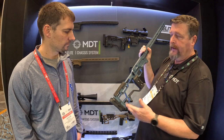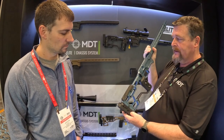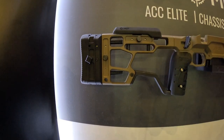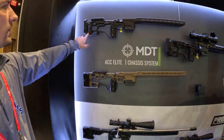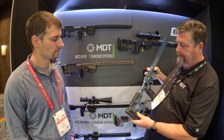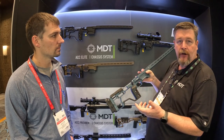The butt stock comes standard with a short length of pull and includes a filler that bumps you out to 13 to 13.5 inches, looking totally seamless. That takes you from the 12s out to around 13 to 13.25 inches. You can also push that out to 14 inches — probably close to 15 inches at maximum. You still have the adjustable grip that's always been there — four and a half cams — so you can fit the ergonomics of your hand.